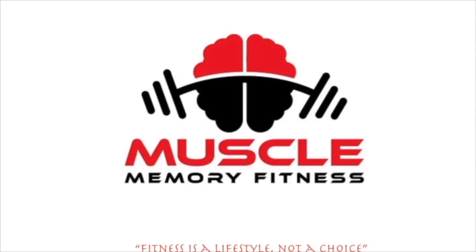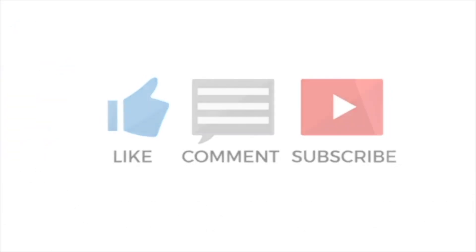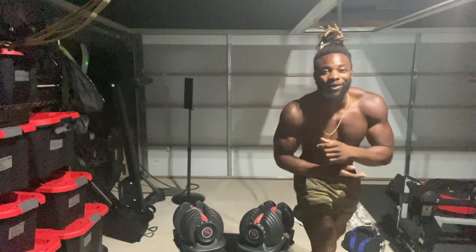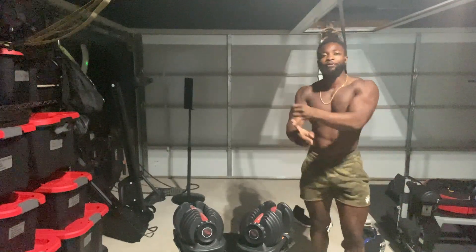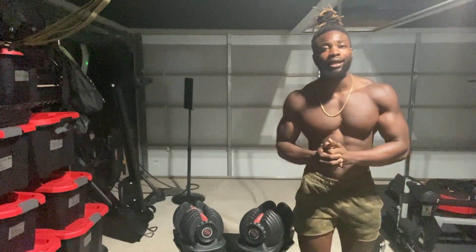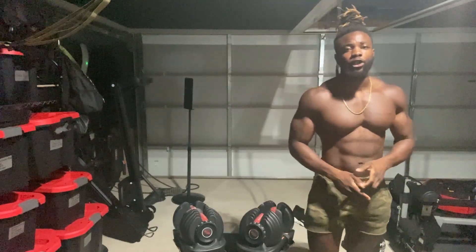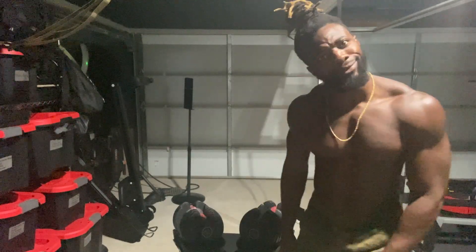Yo! What up, what up, bro? You're now locked in with the fella, hybrid of the game. We lifting weights and we doing calisthenics because we the full package in these streets. Now today, I got a back and bicep workout for you. We're only using dumbbells. Let's get money, baby. We outside.